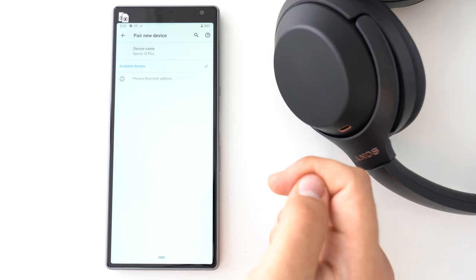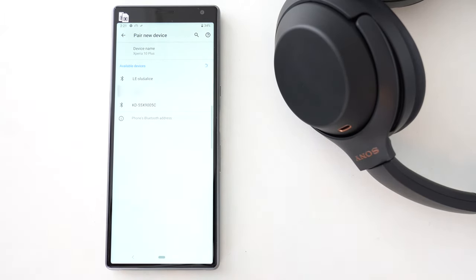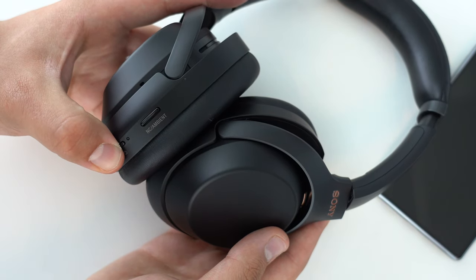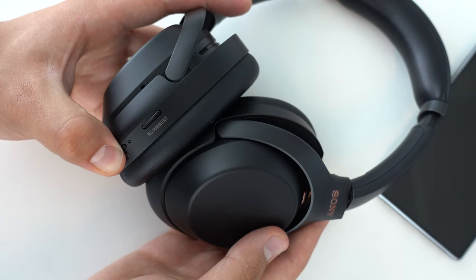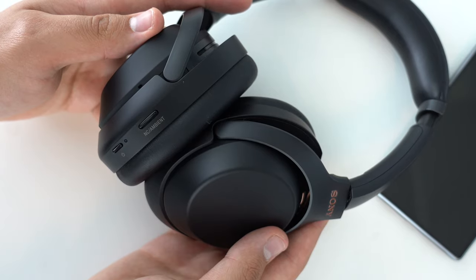The phone can then detect Bluetooth devices nearby. Other devices lacking a graphical user interface can be more tricky. For example, many Sony headphones can be set in pairing mode by pressing and holding the power button for over 7 seconds. Once activated, they become detectable to other devices, such as your phone, for a couple of minutes.